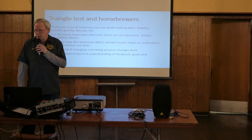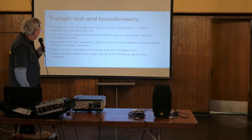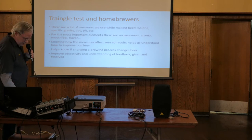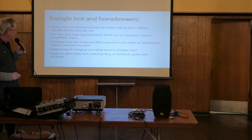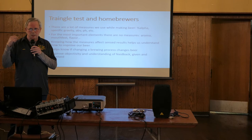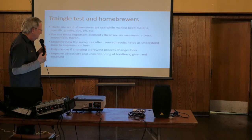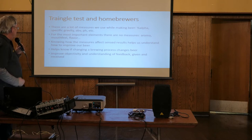Triangle tests - you hear this a lot, maybe you follow a podcast or two where they're mentioned. I like science and this fits into that category for me. Tonight I'm going to go through these in a manner that hopefully when you leave, whether you're ever doing a triangle test or not, you're getting information that applies to sensing, tasting, and feedback.